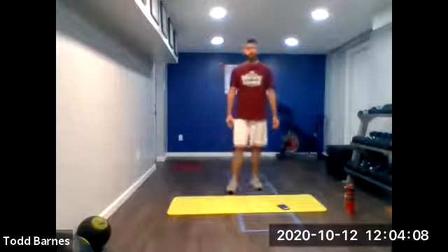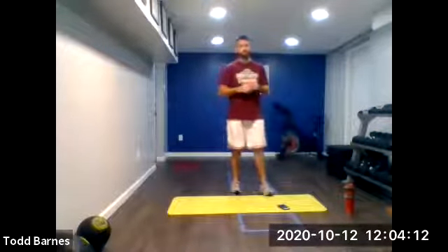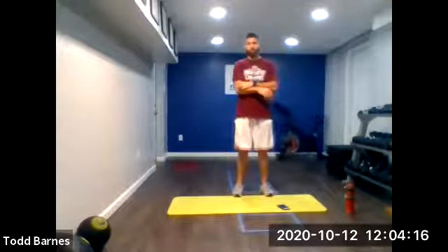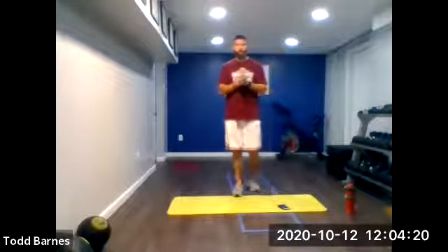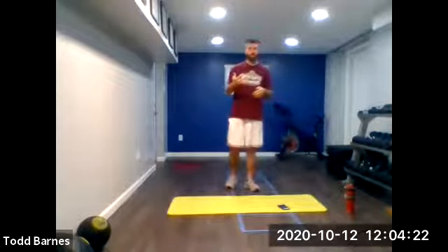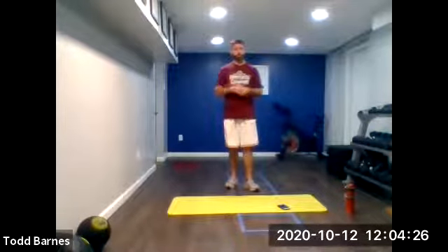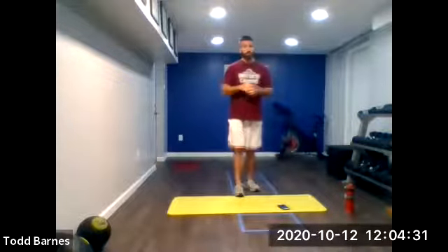Hi everybody. Welcome back to another lunchtime workout. So today we've got a nice little total body workout. We're going to start off with a quick warm-up, hit some core work, and then get into a five exercise, five rounds total body workout. Let's jump right into it.